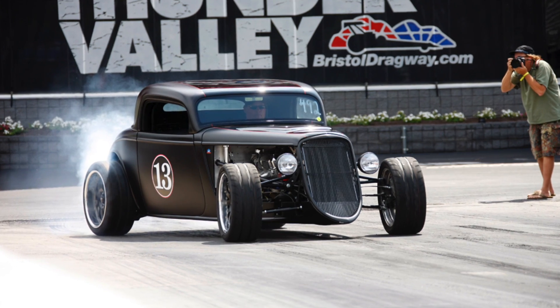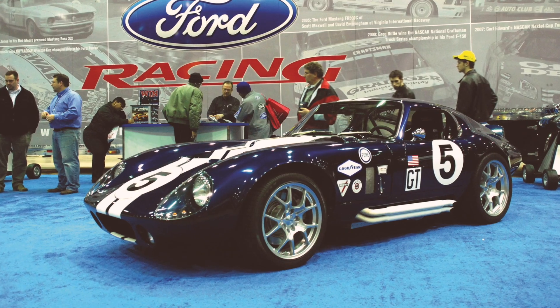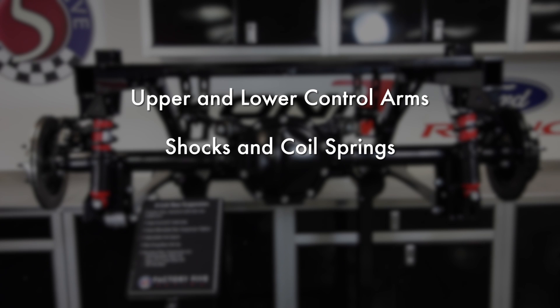Hey guys, Dan and Courtney here to talk about Factory 5 rear suspension options. The 4-Link is the standard suspension option on the 33 Hot Rod, Mark IV Base Kit, and Type 65 Coupe Base Kit. It is a cost-effective option that utilizes the upper and lower control arms as well as the shocks and coil springs from your donor Mustang.